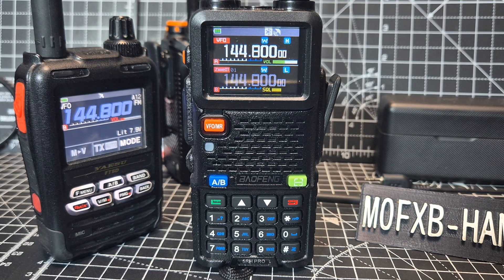M0 FXP, welcome back to the channel. Bofeng UV5RH Pro Max model. It does have GPS, Bluetooth, and APRS.